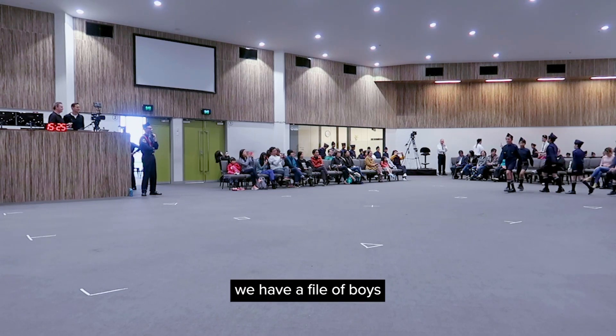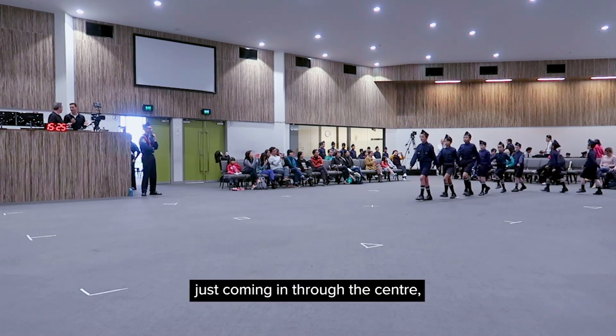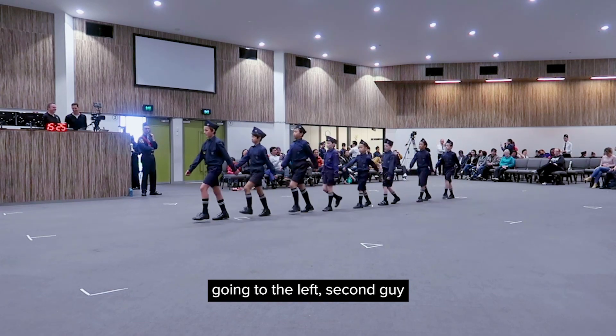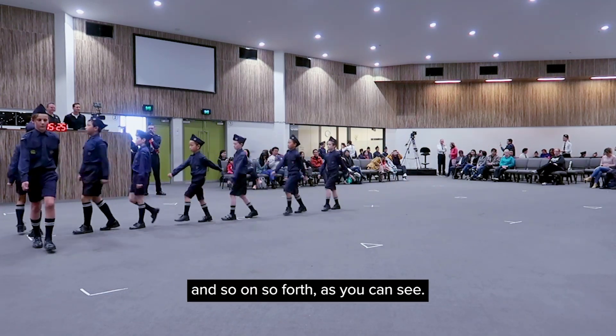Here we go — we have a file of boys just coming through the center, and when they get to the end where the T marker is, they're going to split off with the first guy going to the left, second guy going to the right, third guy going to the left, and so on and so forth.